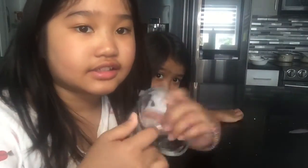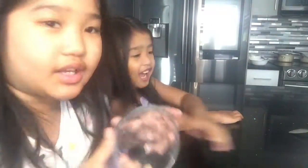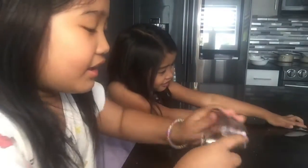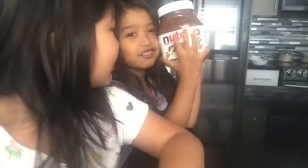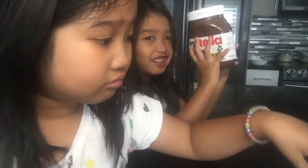So the ingredients we need for this — we need a glass cup, or basically a plate, or something to put it in. It could be a big one if you want to make a big one, but we're making small ones. We also need Nutella. That's all the ingredients we need.